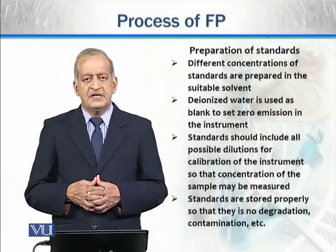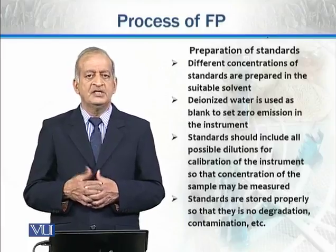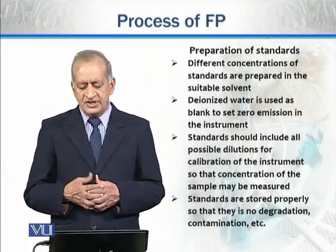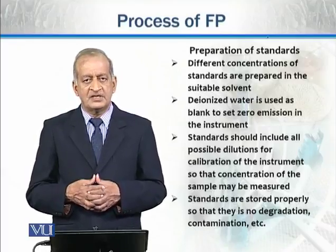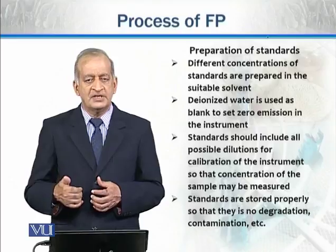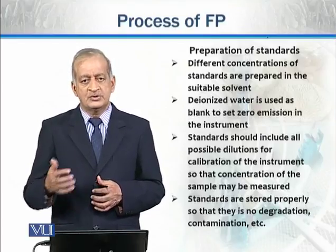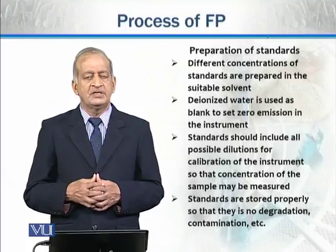As discussed, standards are not stored for a longer period of time, as there may be degradation. The salts and different elements used can degrade, causing contamination problems. So standards are stored carefully, and whenever needed, they are retrieved to calibrate the instrument. After calibration, the unknown sample is burned, the reading is taken, and its concentration is calculated using the standard curve.